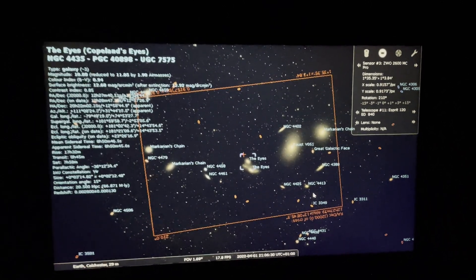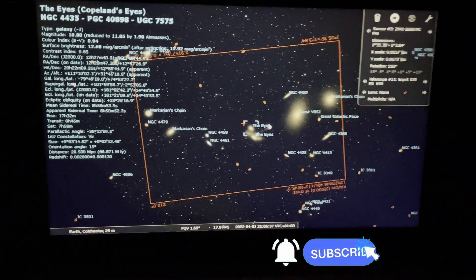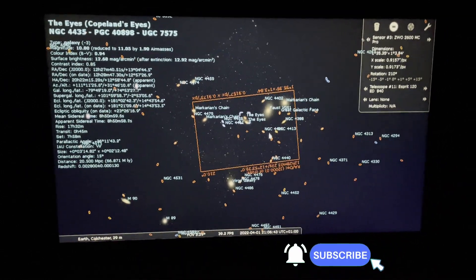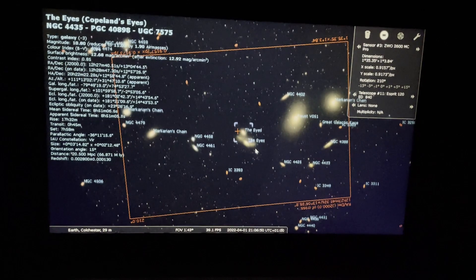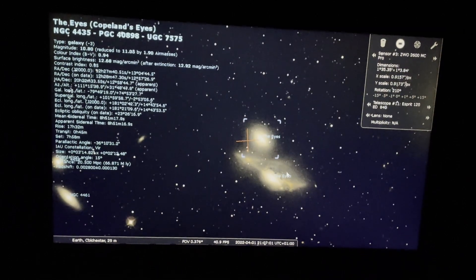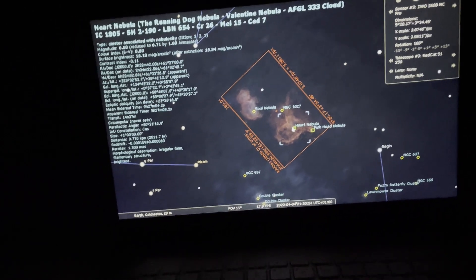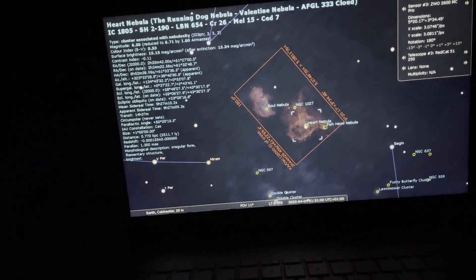My target for the first rig is the Eyes Galaxy, which is part of Markarian's Chain. There are an awful lot of galaxies there — I've got 840mm with the Esprit 120, so I'm zoomed in to this area. That red box you can see is the frame — a nice selection of galaxies with the Eyes being in the center. My other target is the Heart and Soul Nebula. Using the Red Cat 51 at 250mm I can get both targets nicely in the same frame — it's a perfect pairing.